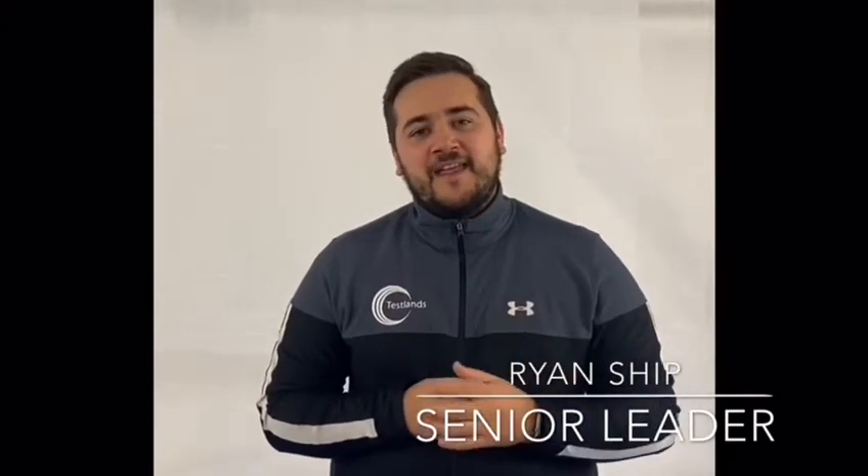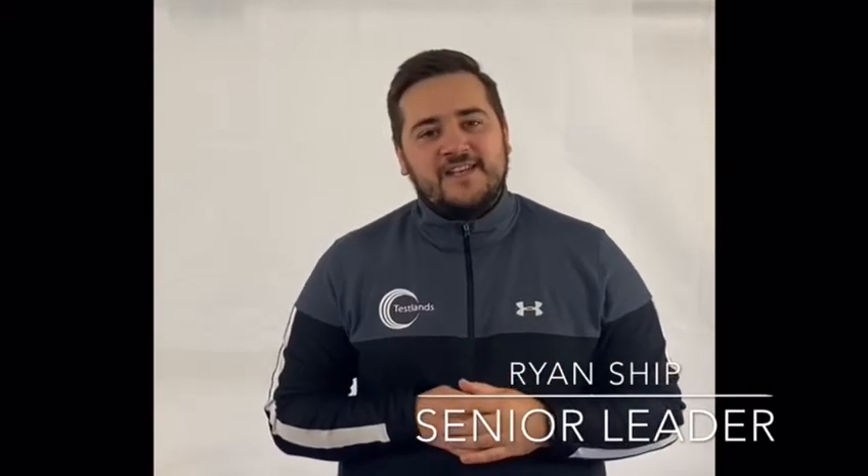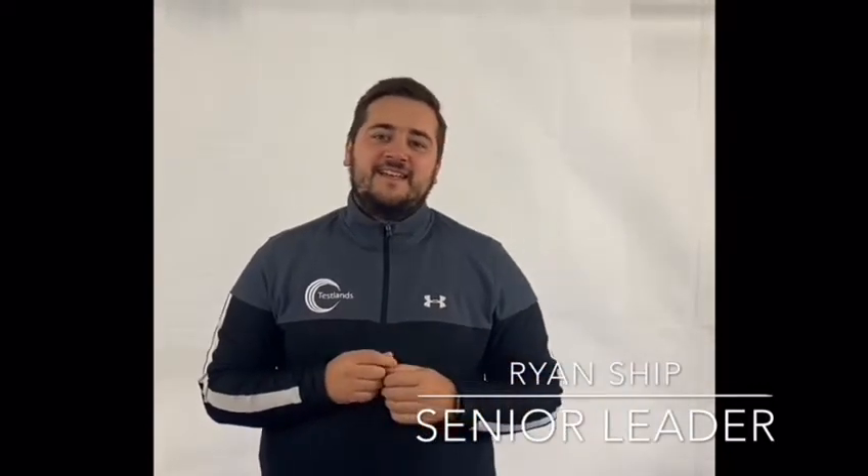Hi everyone and welcome to Testons TV. Our team of specialists and instructors have been working hard to record some videos for you. The videos are based around physical education and physical activity. We hope you enjoy.